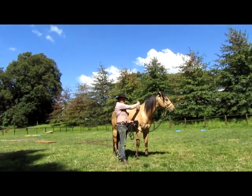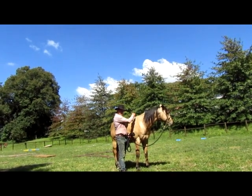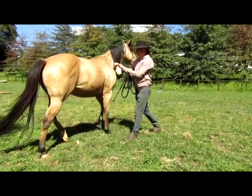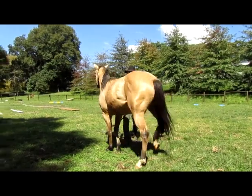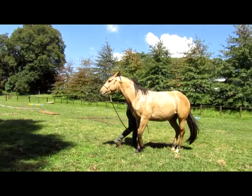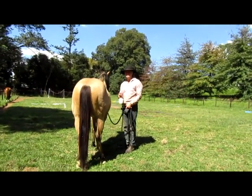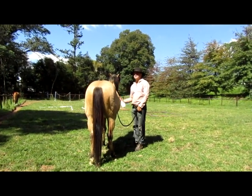Horses do not necessarily transfer what they've learned from one side to the other, so I want to do everything equally. I'm going to expect him to be as worried about this side as he was about that side to start off - I might be pleasantly surprised if he transfers, but I'm not going to take it for granted. I'm staying pretty close to the shoulder so he can't try to barge me out of the way. This is not just about the fly spray - getting this right applies to everything I'm going to do with him on this side. He's learning that he doesn't get a release by running around in front and knocking me over with his head.